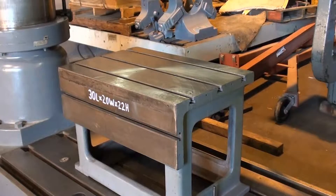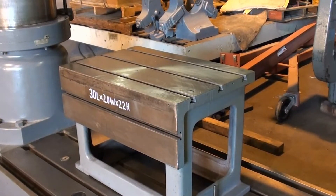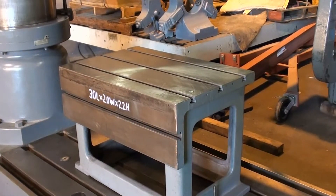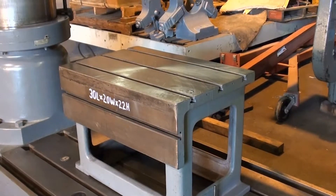I wanted to show that every aspect of the machine works. The machine has a nice work light and comes with a very large 30-inch by 20-inch by 22-inch T-slotted box table in nice condition — a rugged box table.